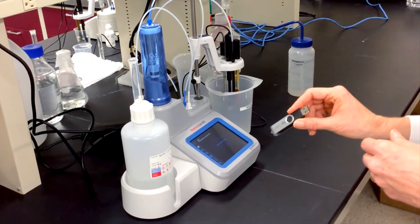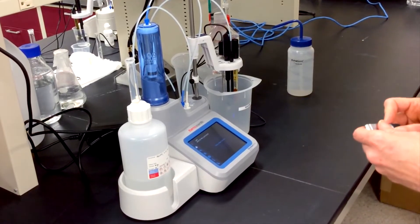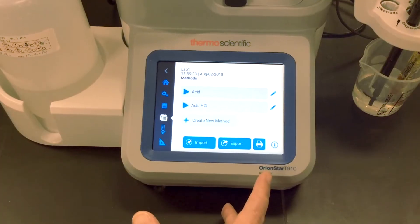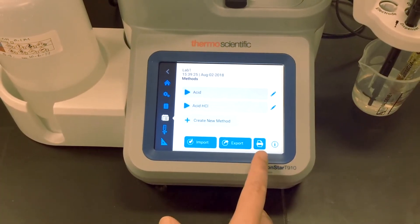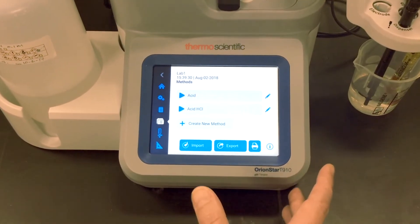Let me show you a little bit about how it works. Pre-programmed methods can be loaded into the titrator from a USB stick. The titrator recognizes the methods and asks if I want to install them.